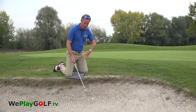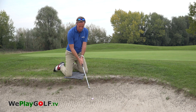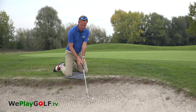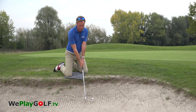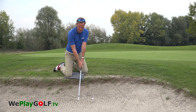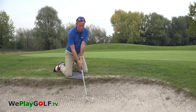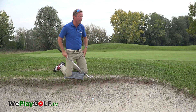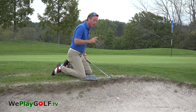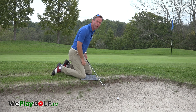In this position, you want to keep your weight to the front, aim well in front of the ball, and when you make the movement, you should not try to turn as much as in a normal shot because then you fall over. You want to feel that the hands and wrists are making that up movement to smash down into the sand, and hopefully you get the ball into the flag.